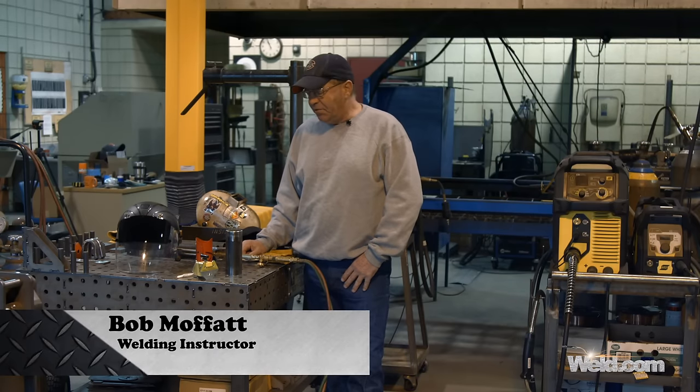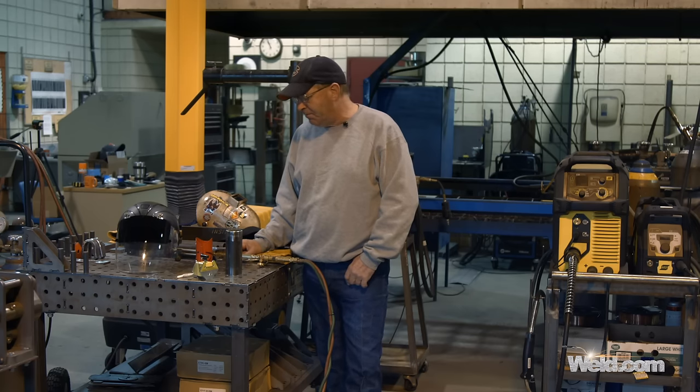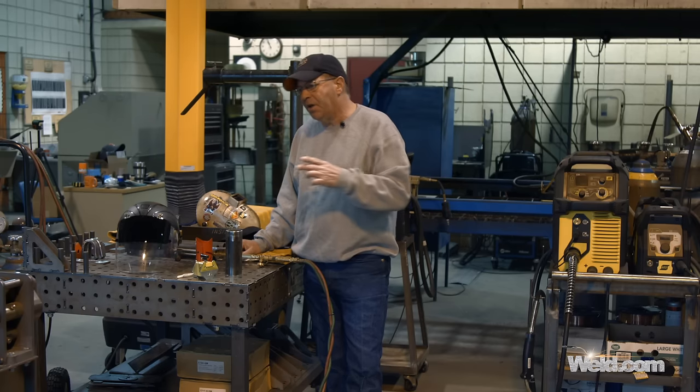Welcome to Weld.com. I've had several questions about how to saddle pipe, like if you're doing fence work or something. A lot of people are using two-inch pipe, two-and-a-half-inch pipe for doing their uprights and a top rail.